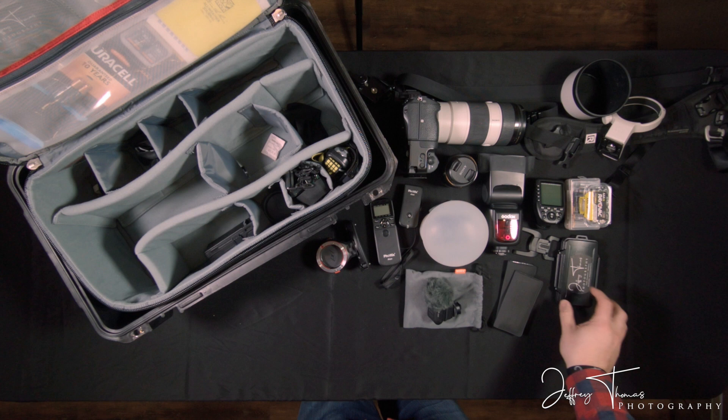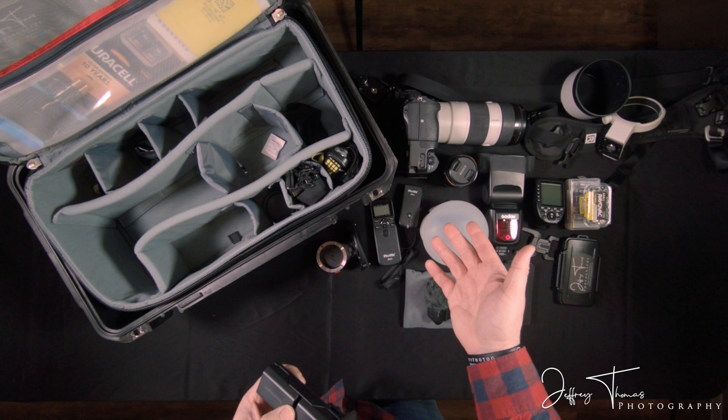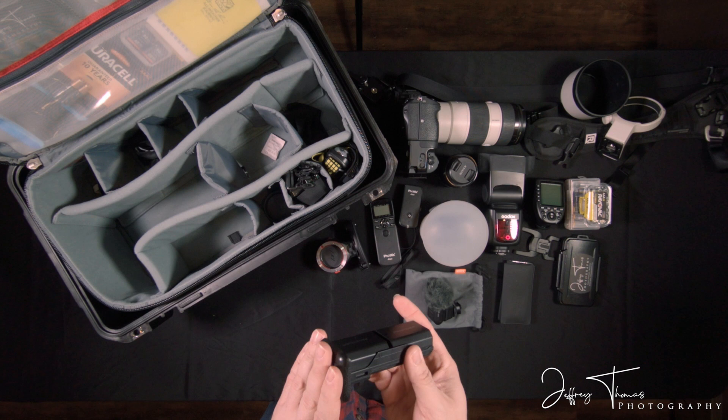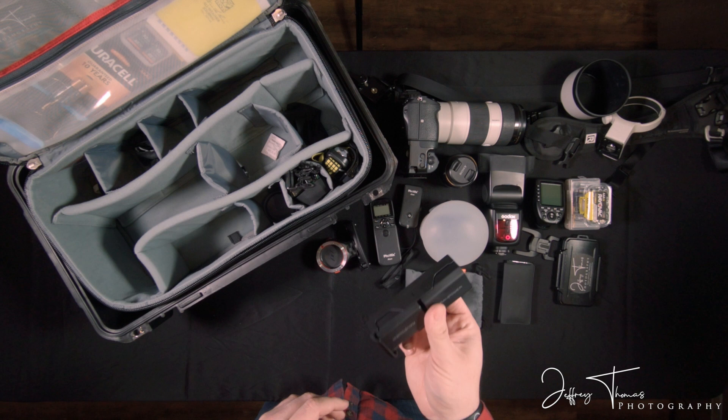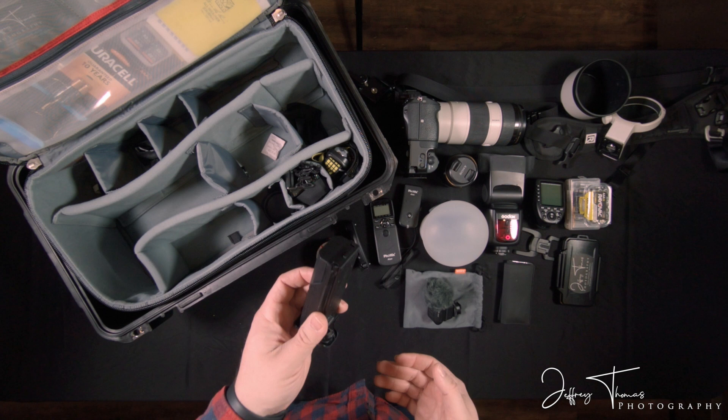Extra batteries. I have a battery grip for my camera, so they use two at a time. I have two more fully charged batteries already in another magazine ready to be put into that grip at a moment's notice. These batteries in that camera last a long time. I've never gone through a wedding where I needed to replace one mid-event, though I've come close a couple of times. I get home and charge them up and I'm good to go.